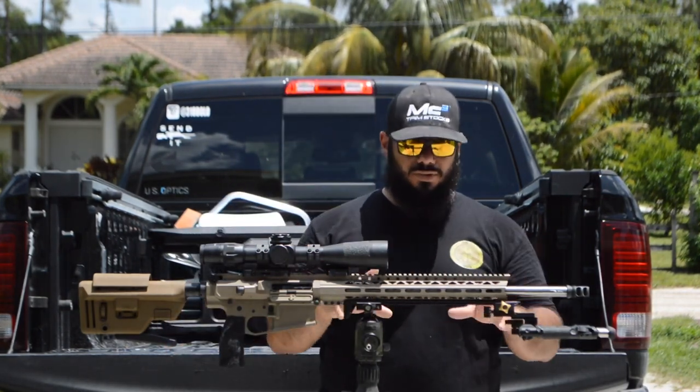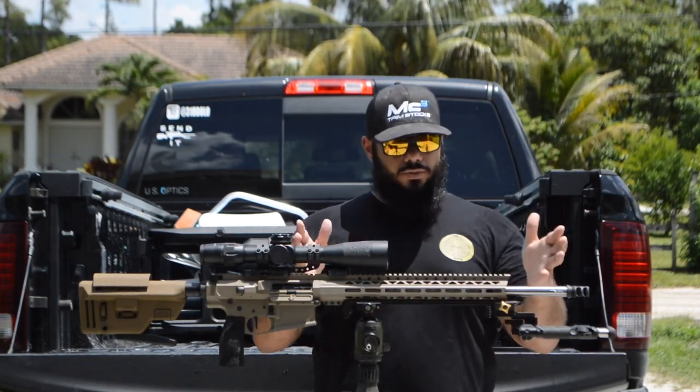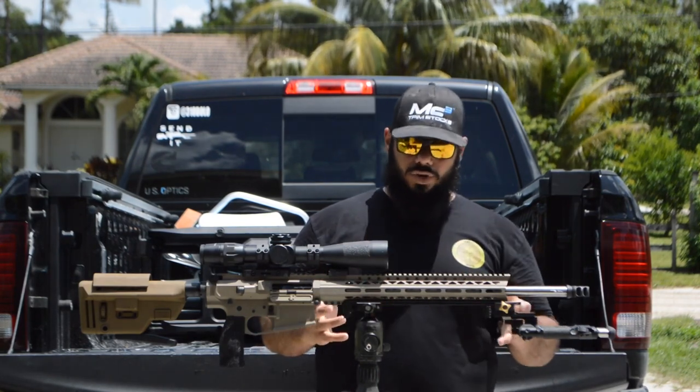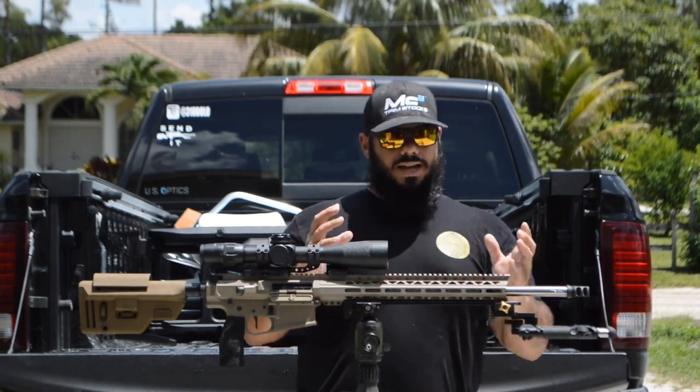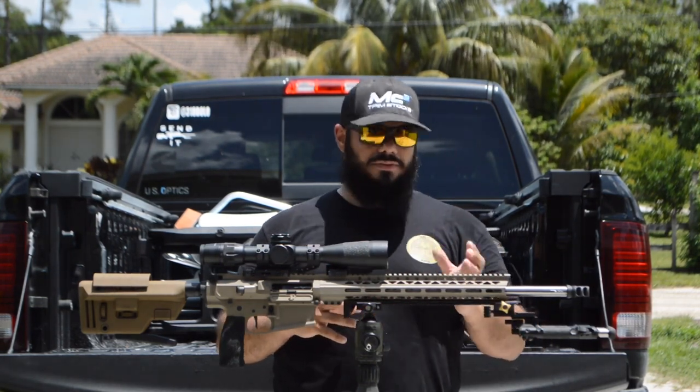This video is just to go over the parts and components I've used to build. The barrel is a 308, 20-inch T-Box, one-in-ten twist. The gas block diameter is 0.875.